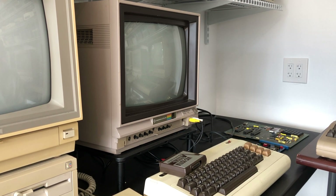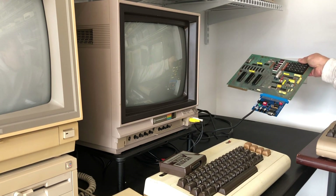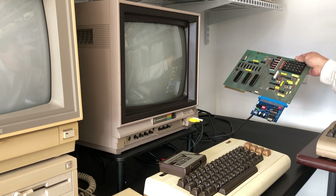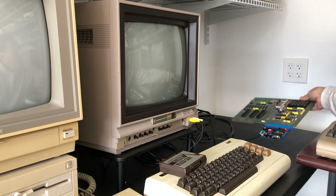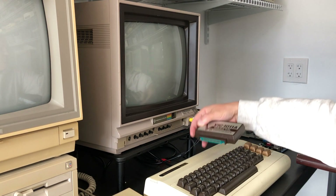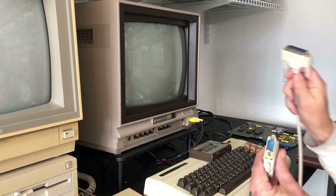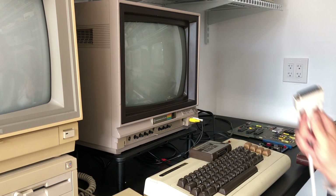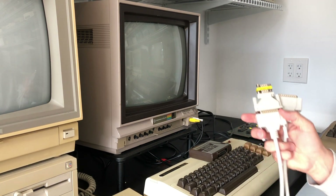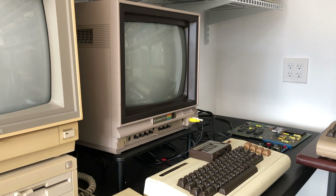What you will need really depends on which computer you're going to be connecting from. I'm going to be connecting from the VIC-20 first. The things you will need are obviously a KIM-1 single board computer, the Corsham I/O board, a VIC-1011A RS-232 user port cartridge for the VIC-20, and a serial connector — DB-25 on one end, DB-9 on the other end. I'm using an adapter and a gender changer since I didn't have a direct DB-25 to DB-9 cable.